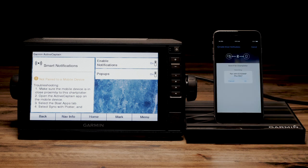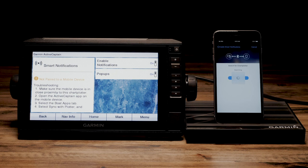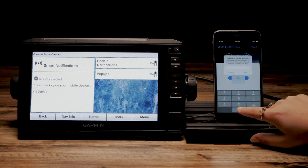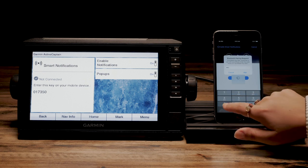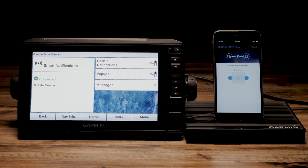On your app, it will ask to pair with the device. Select OK. On the Echo Map, there will be a passkey. Enter this code into the app. The app will then show paired successfully. Select Done.